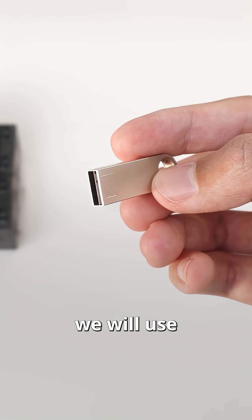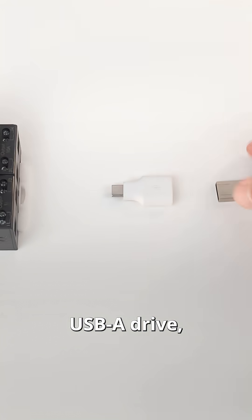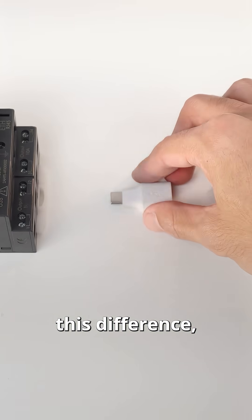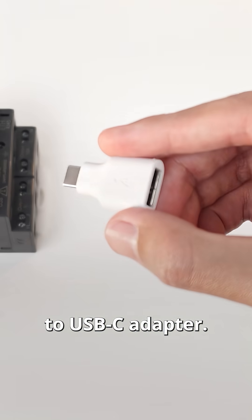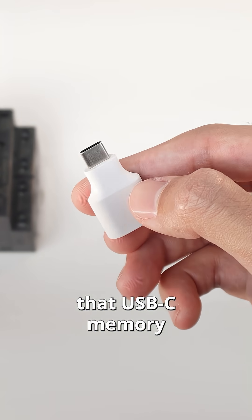For data storage we will use a USB drive. As you can see this one is a USB-A drive, while the Opta features a USB-C port. To bridge this difference I'm using a USB-A to USB-C adapter. Of course you can also use a USB-C memory stick directly.